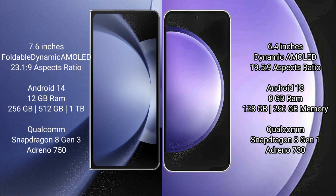The Samsung Galaxy Z Fold 6 comes with 12GB RAM and 256GB, 512GB, or 1TB internal storage options. It is powered by the Qualcomm Snapdragon 8 Gen 3 processor with an Adreno 750 GPU.